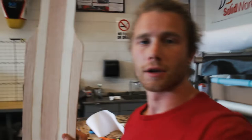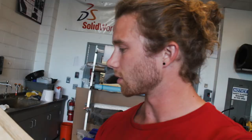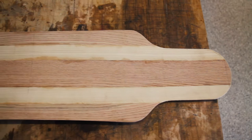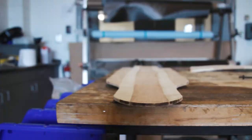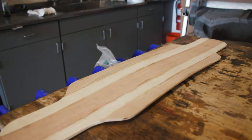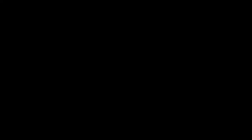So here it is — finished core. It's the most precise one that I have made yet. Looks good. All the edges are to the pencil line. This is just ready for carbon fiber and wood veneer.